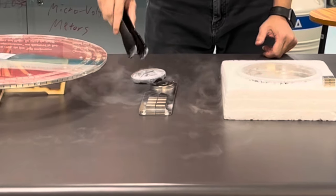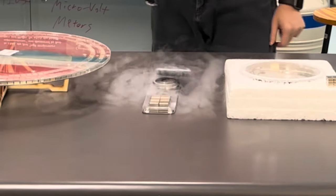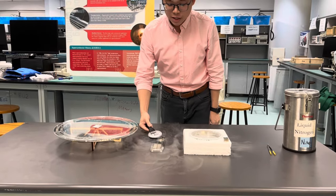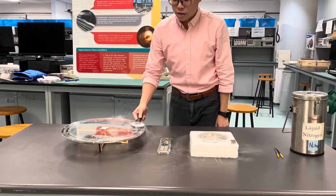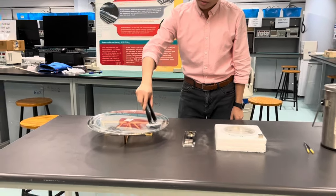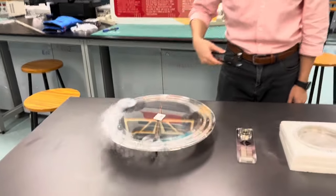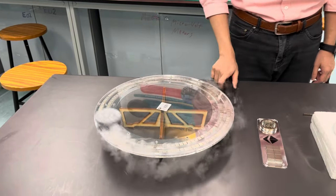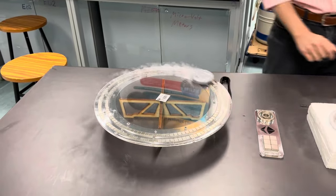To demonstrate on a larger scale, I put it on this track and push it — it moves along the track.